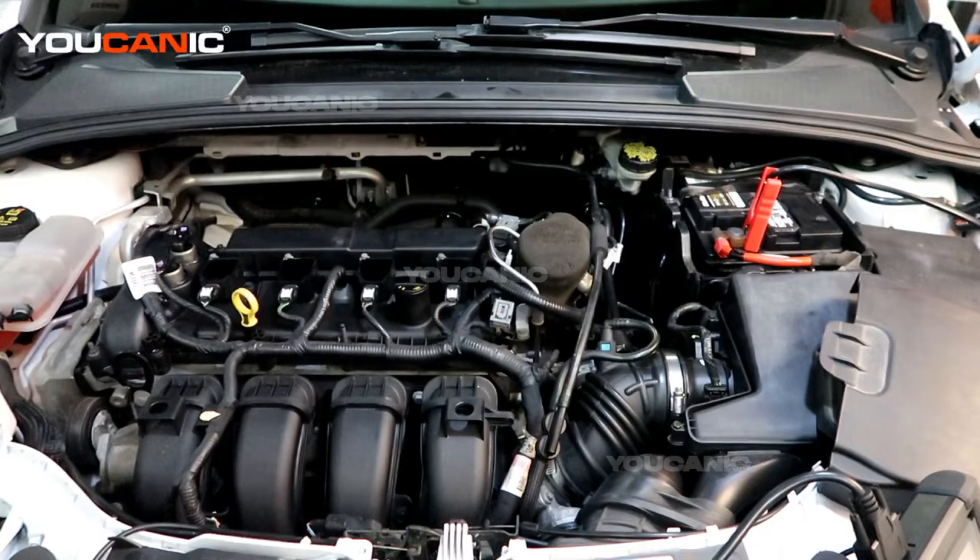Welcome to Echanic. Today we have a 2015 Ford Focus with a 2.0 liter motor. We have a check engine light on, so we're going to check what the light is on for and then go over the process to replace whatever sensor it happens to be.